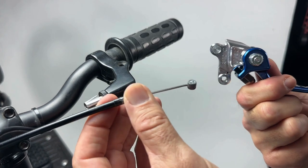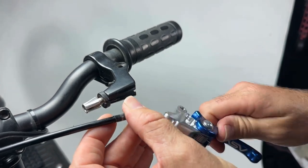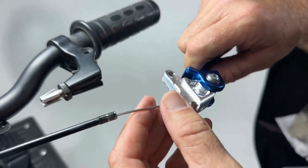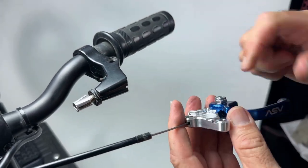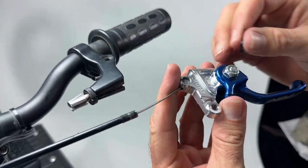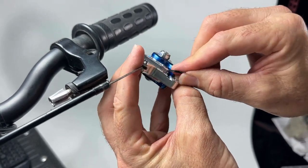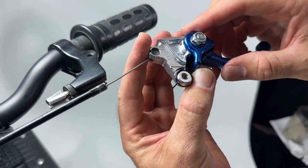Next, install the ASV lever into the cable barrel as shown. Then install the spring that we took out of the stock lever — it fits into the little channel that has a hole, the straight arm goes in there and it should sit like that.